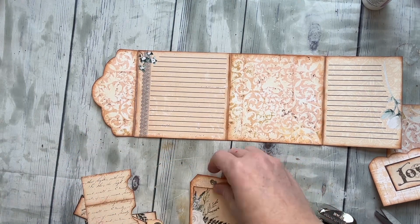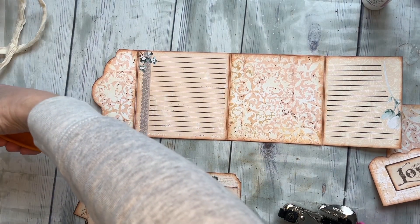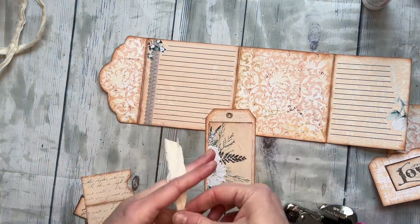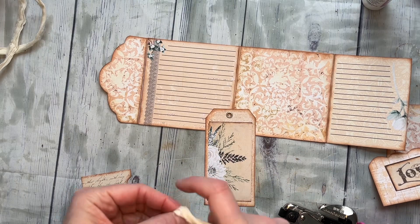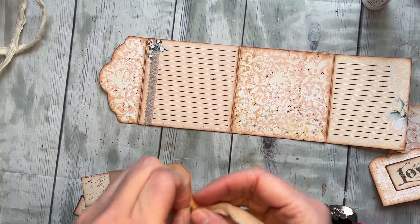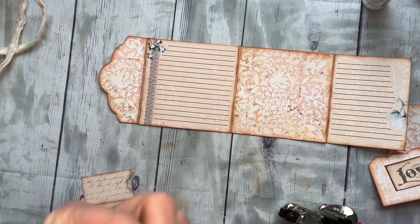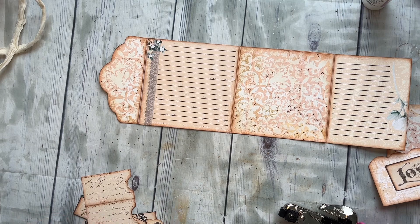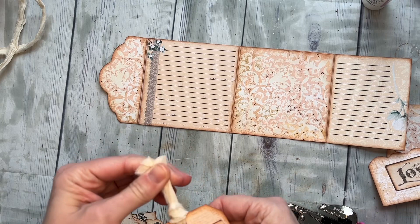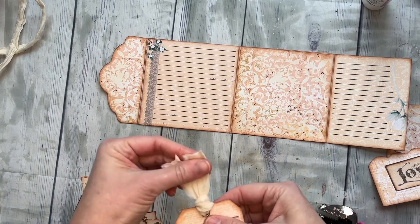The cool thing about these is that it's going to be beautiful from all sides, so you can really use this as a standalone card for somebody if you want, or you can use it as a really awesome tuck in your journal. I like that option — it's fun that you can use it as a card, because who wouldn't love to get that?